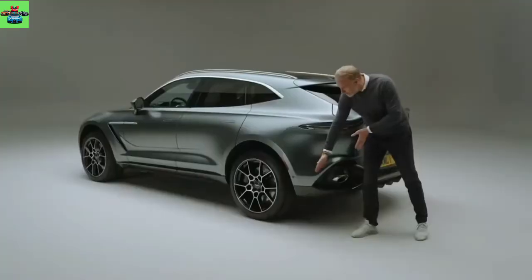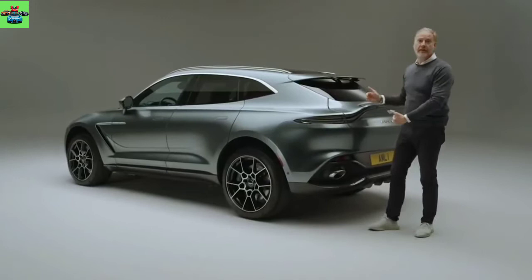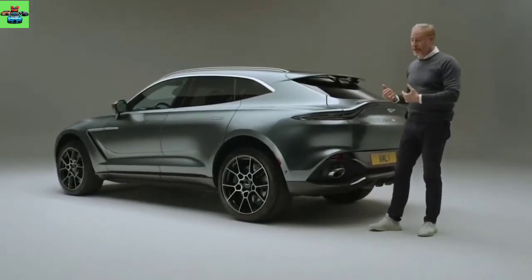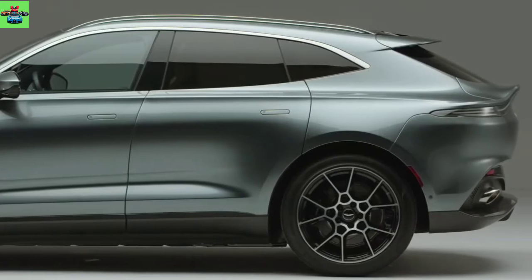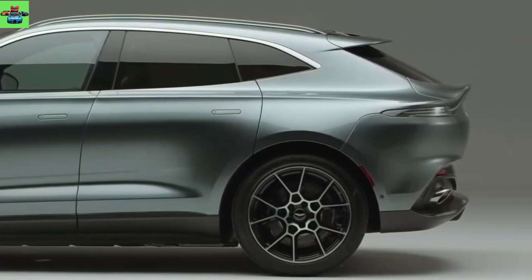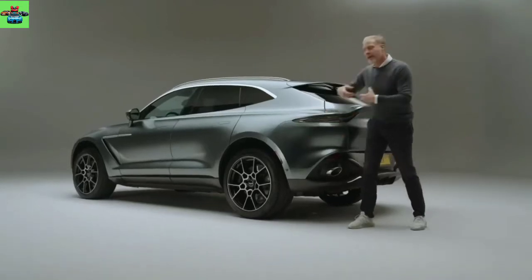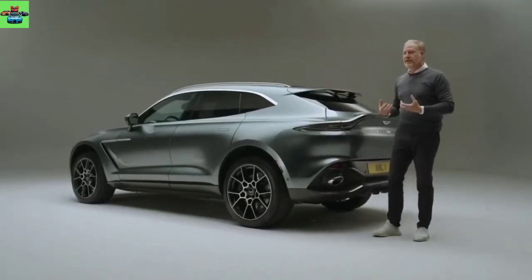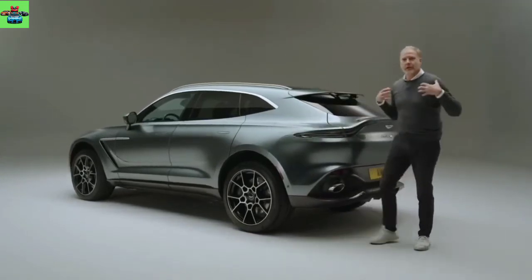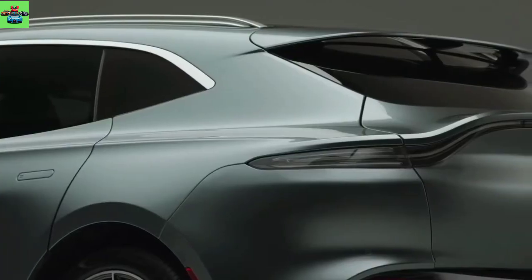Keeping the rear overhang short obviously reduces the mass at the back of the car, both visually and through the weight, giving that very agile feel. But what it helps us to do is cut off the visual length of the car so you get the appearance of something very sporting, and the muscularity around the rear arch — as though the wheels are pushing their way through the body.